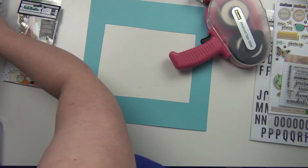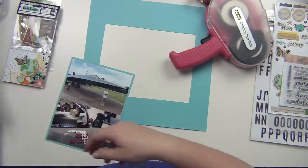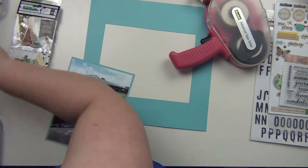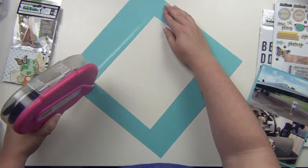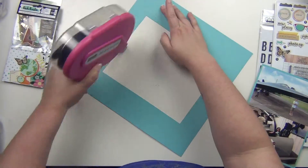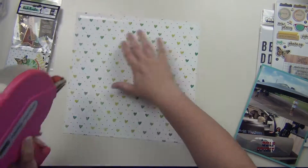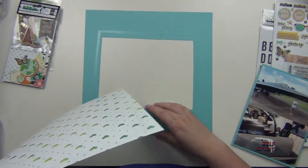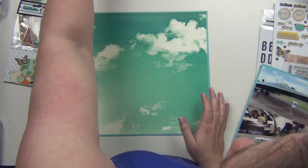If you guys have been watching my channel for a while you'll know that I do that almost every other layout — it's kind of one of my go-to designs. So I'm going to go ahead and cut my paper down by about a quarter of an inch on two sides and then put it down on my cardstock mat. It's beautiful clouds with a little blue outline there.